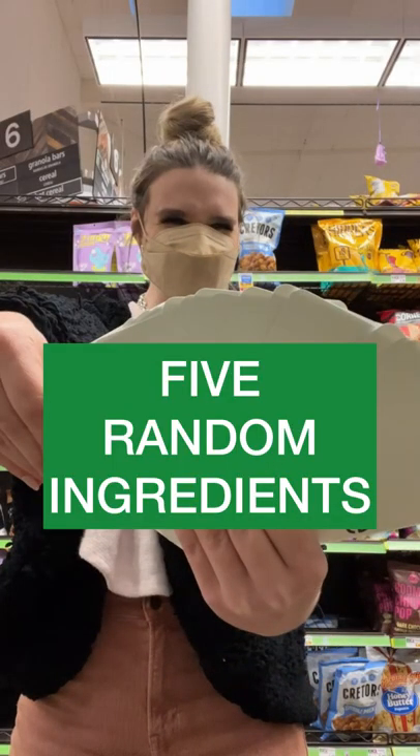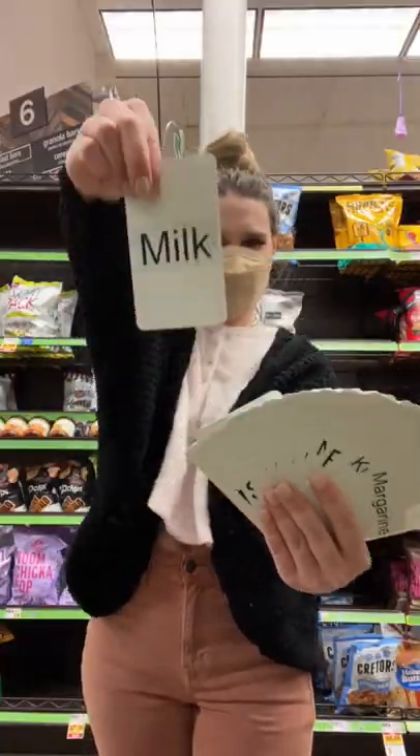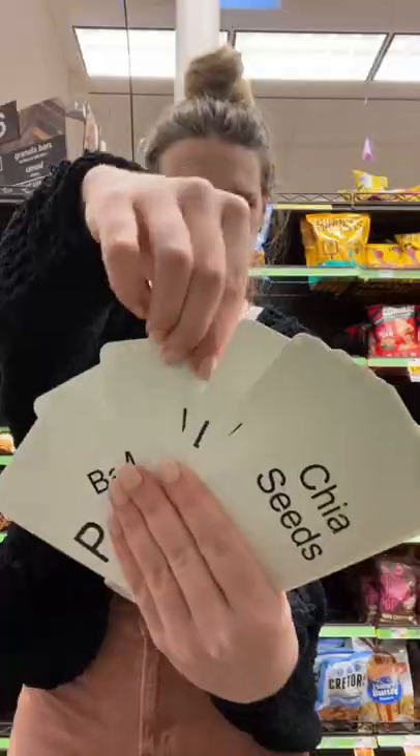Let's make a meal out of five random ingredients. The first card I picked was soda, so I went with root beer. I picked graham crackers, so I went with the graham cracker crust. I picked milk, so I went with the best 2%. I picked vanilla, so I went with vanilla pudding. And lastly I picked whipped cream, so I went with Cool Whip.